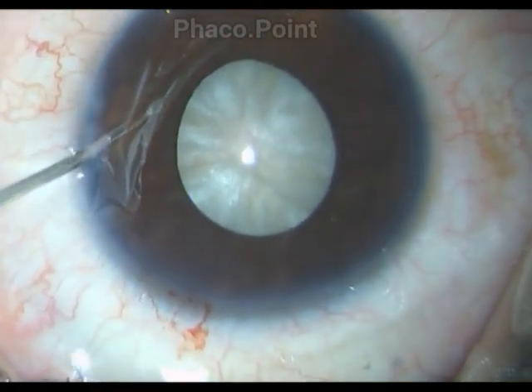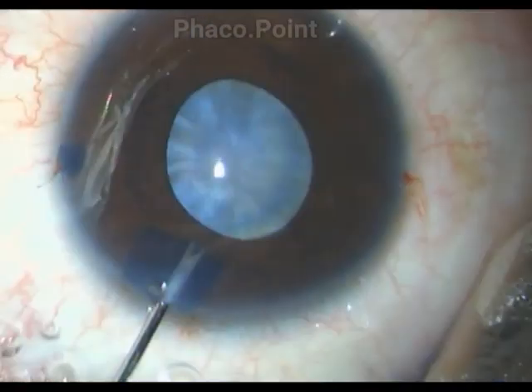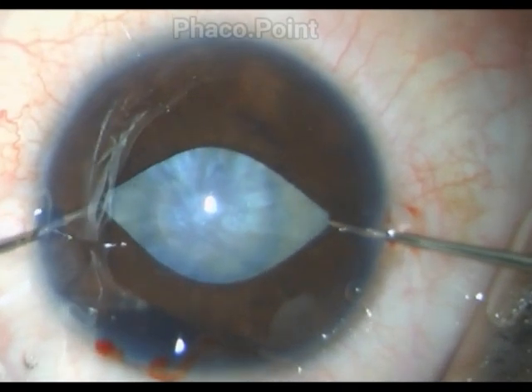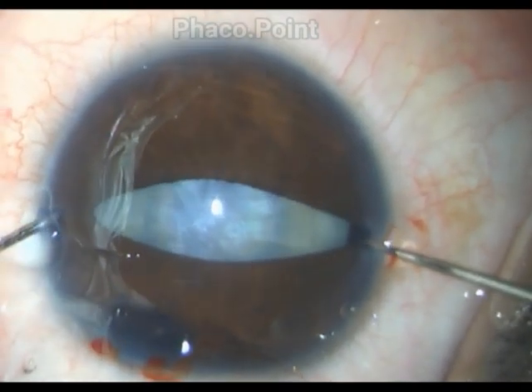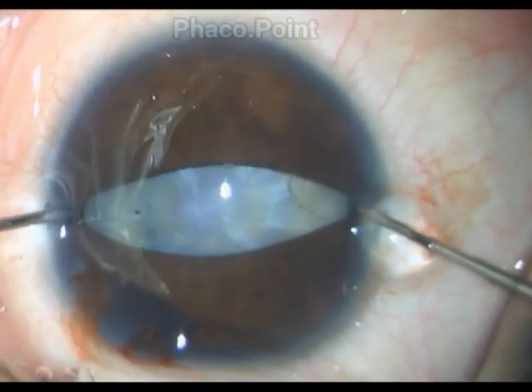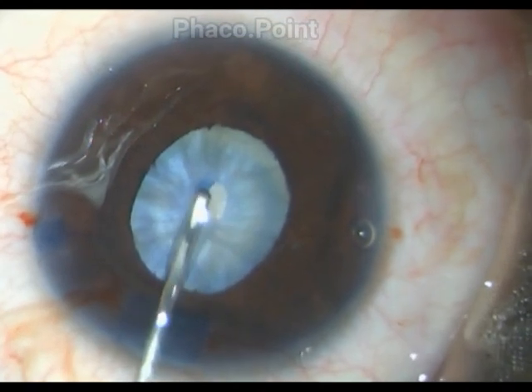Take your time to evenly stain the anterior capsule — it's very important to do so to aid your visibility in getting it right. After which, you need to deepen the chamber with a heavy-duty cohesive viscoelastic, which gives you the flattening of the anterior capsule. The pupil is then being stretched with a stretched pupilloplasty.